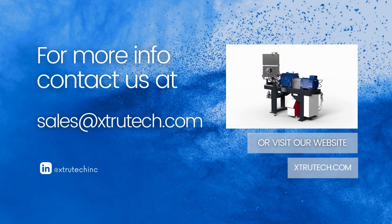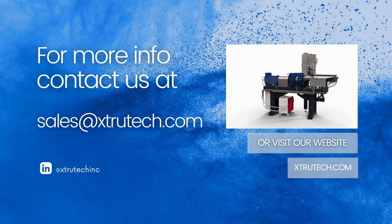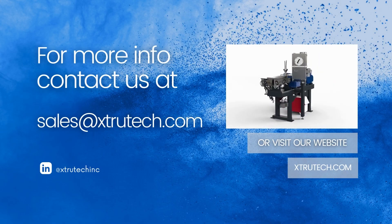The XTS range of twin screw extruders is designed by Extrutech for powder coatings.